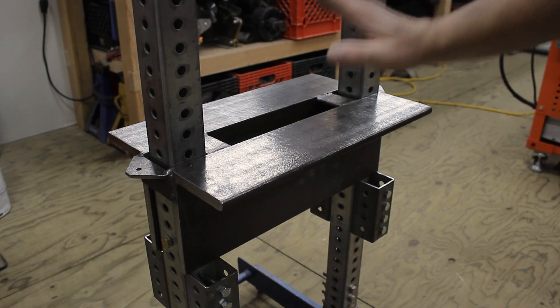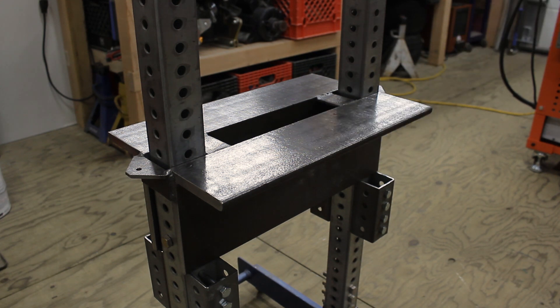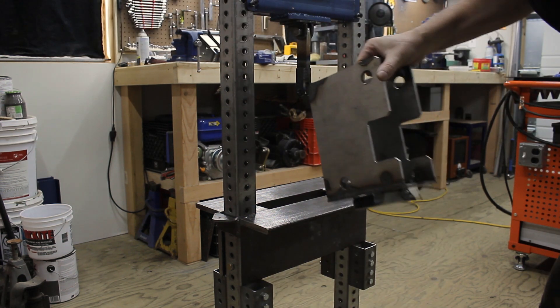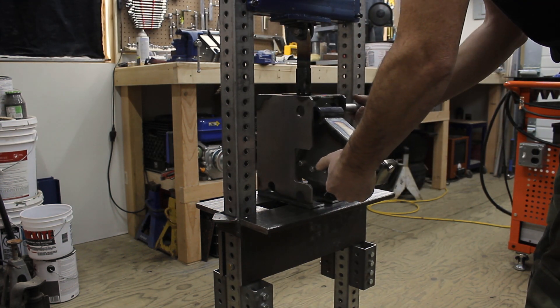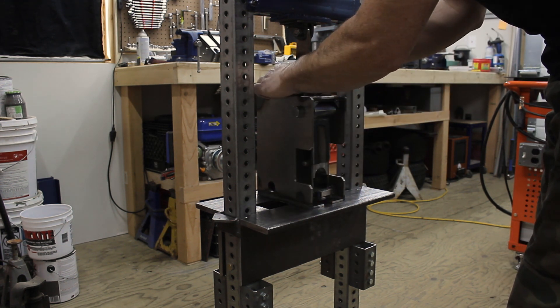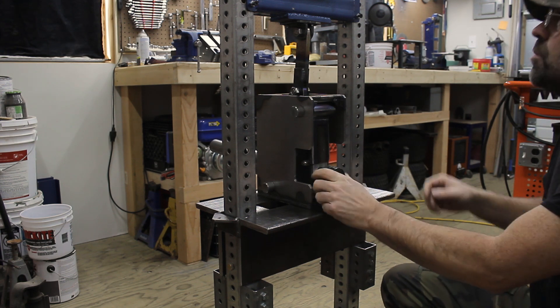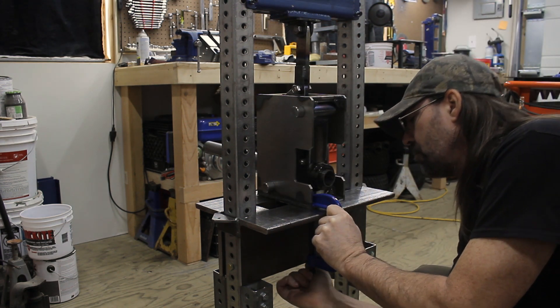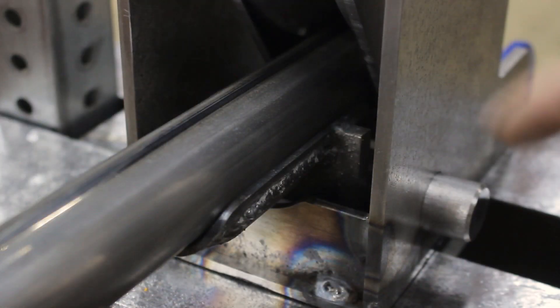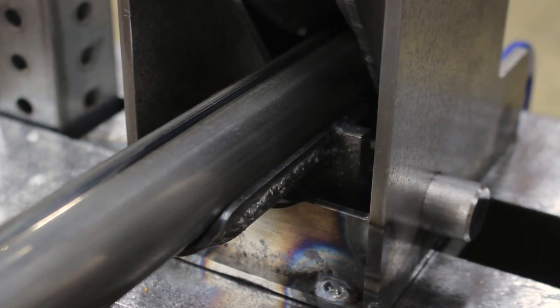Alright, I got my new tool rest put together. It looks ridiculous — it's giant and it weighs a ton. But this should be more stable and it shouldn't bend. So get this thing chucked in there and see what happens. Now you can kind of see how this is laying in there. It does slide in there pretty good, so I'm hoping this works. We're gonna find out right now, I guess.